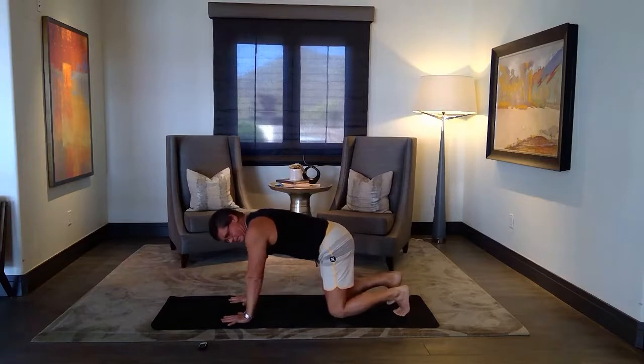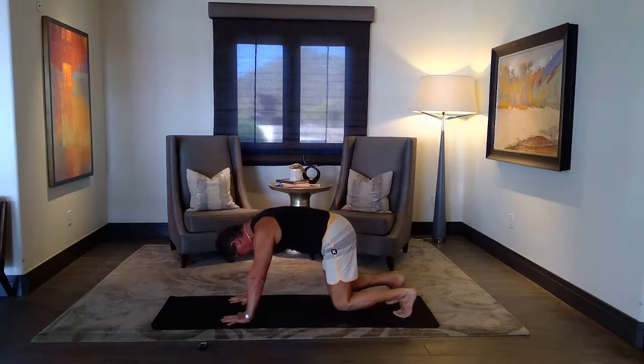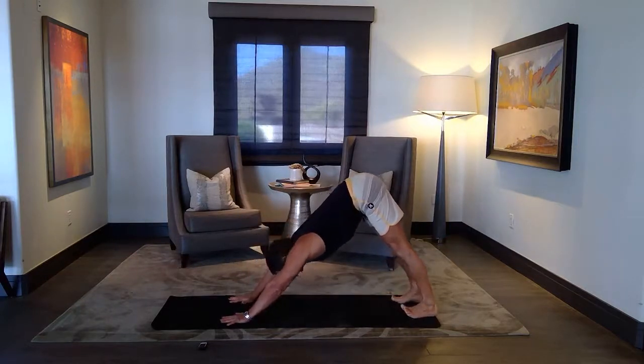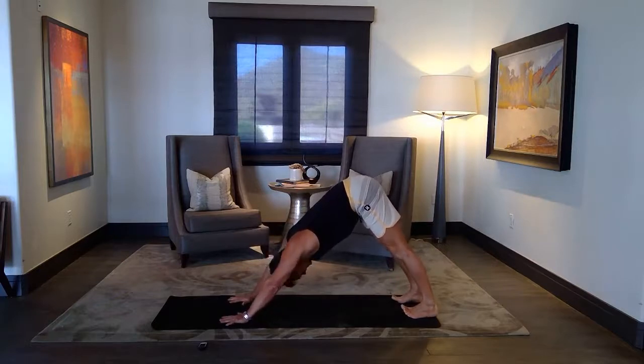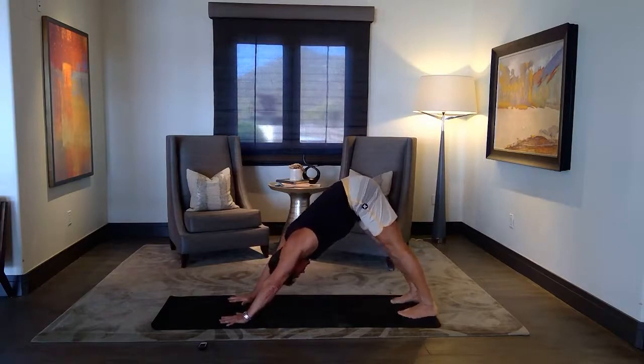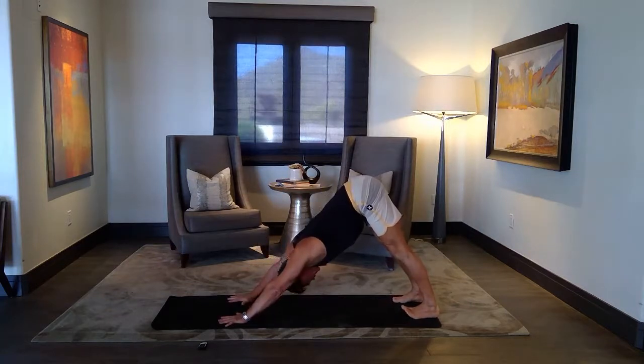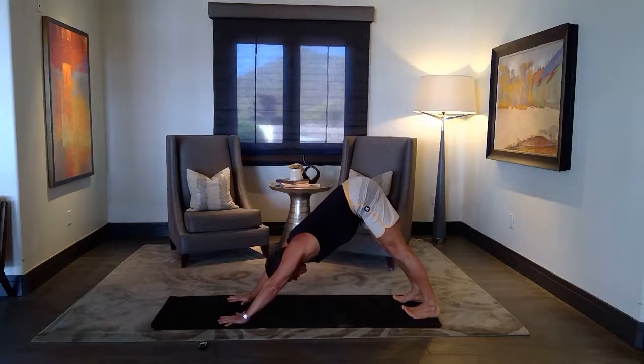From tabletop, perfect alignment — shoulders over the wrists, knees under your hips. Toes down. Start to lift, begin to lift your knees. Press back into your heels, head between the biceps — lifting into down dog. Feet hip distance apart, hands shoulder width apart. Looking like an inverted V. Press into your whole palm. Beautiful stretch.